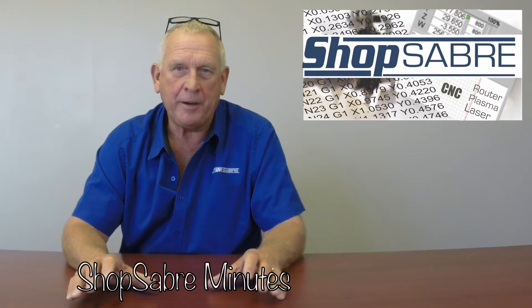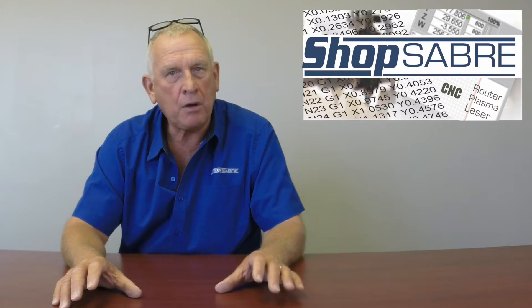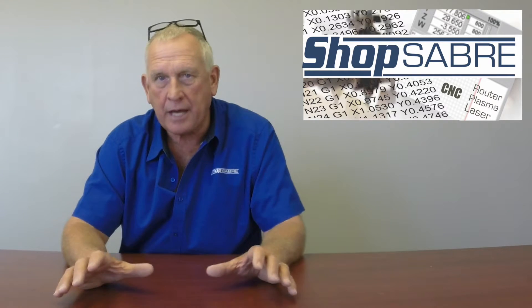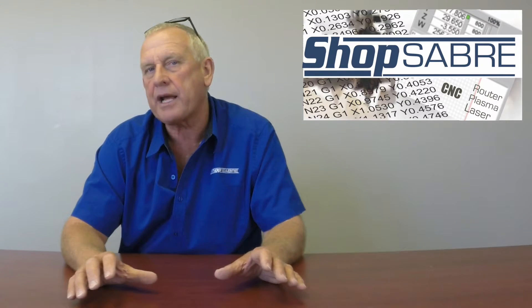Welcome to ShopSaver Minutes, I'm Router Bob. I get a lot of questions about rack and pinion versus ball screw, and I wanted to take a little bit of time to unpack that. We use both technologies here at ShopSaver CNC, so we're well versed in it. Let's start with rack and pinion first.